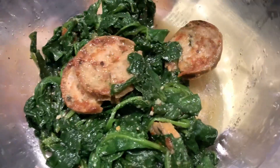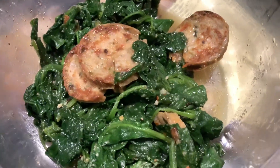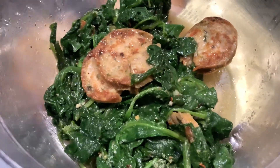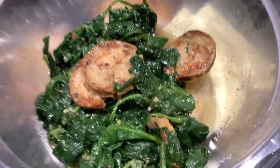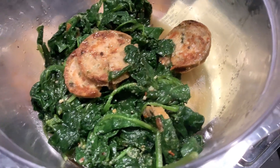You saute it with veggies such as spinach, broccoli, or carrots. These are Italian sausages, so they already have flavor built in — when you chop them it adds even more flavor. Then you add the vegetables and you can serve it with rice. I personally love rice.